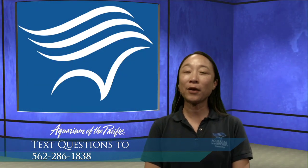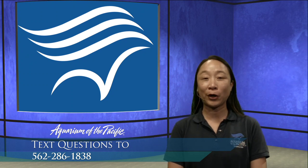If you have any thoughts you would like to share or any questions that you want to ask, we encourage you to send us a text. The number is right down here: 562-286-1838. Send us a text and we are more than happy to answer those questions for you.